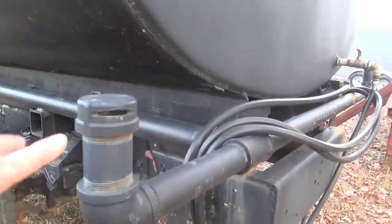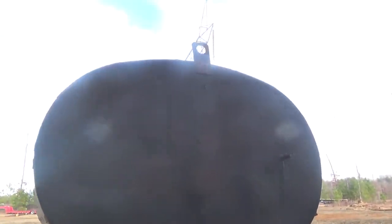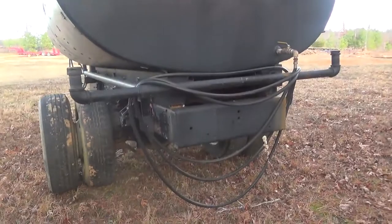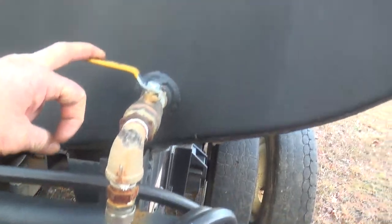It's got the ports back here that push the water out, all the pipes. Looks like it appears to be in pretty good shape. Got a water hose outlet for watering down or washing down.